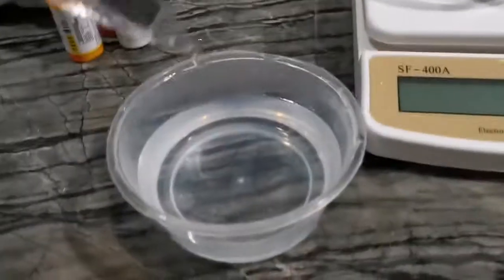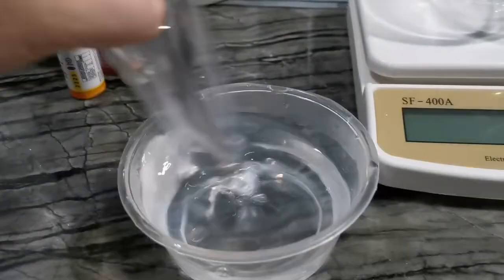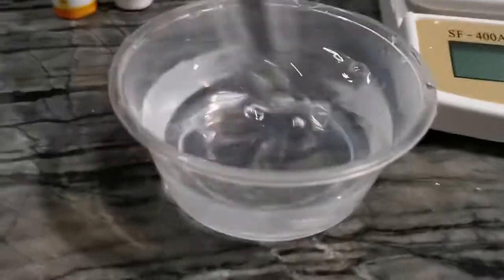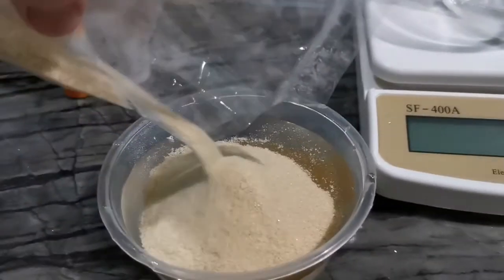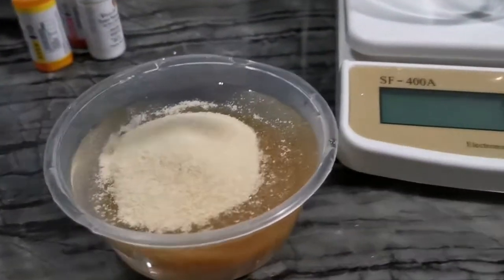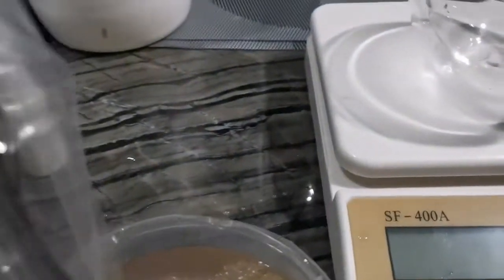Here I'm heating up the solution in the microwave. I'm stirring it using a plastic-covered spoon just to avoid washing everything. This is how it looks, and now we're going to add in the gelatin — 100 grams of gelatin, already measured from the shop.